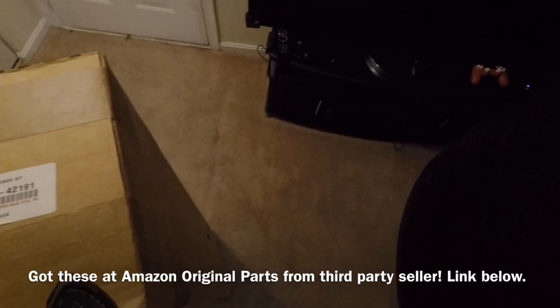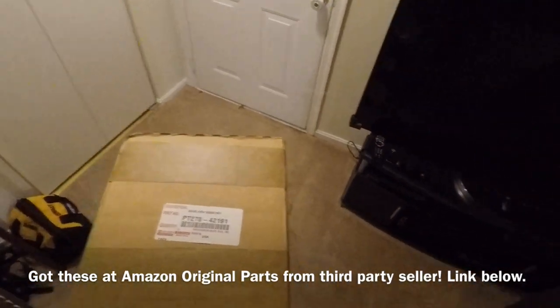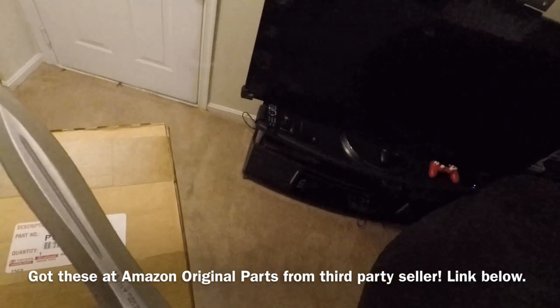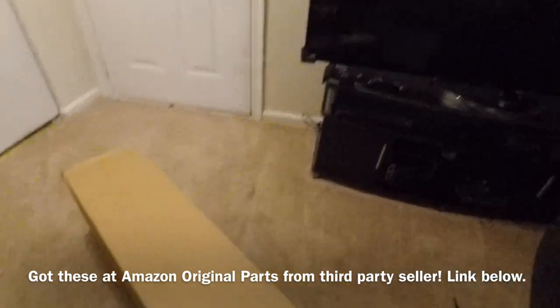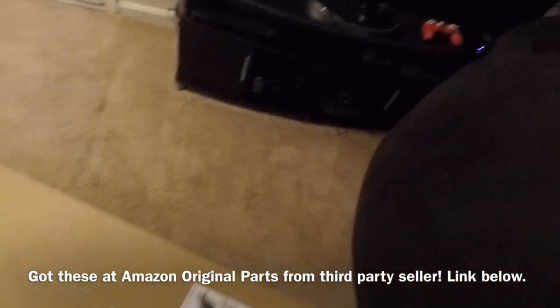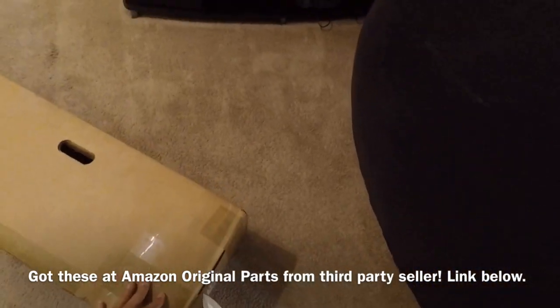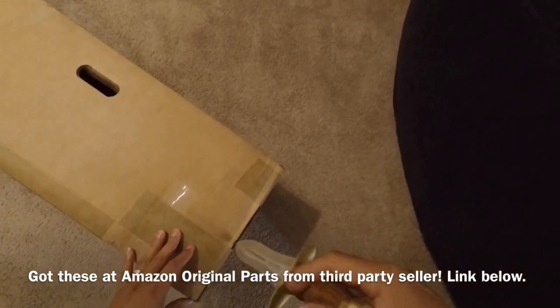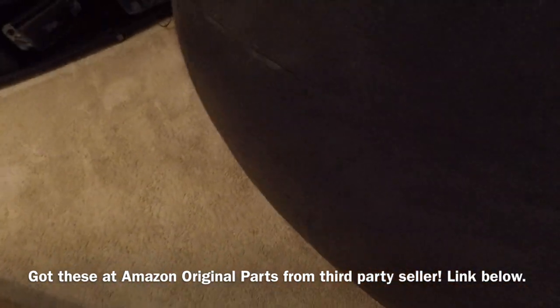Today I'm going to be showing you the installation of my crossbars that I got from Amazon. Here is the part number on the box, and we're going to open it up now with my sword. Hopefully I don't cut myself here. I got these off a third-party vendor on Amazon for $110 less than what the factory sells them for.